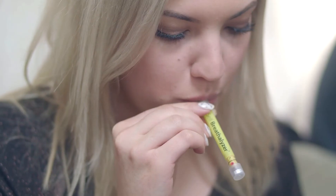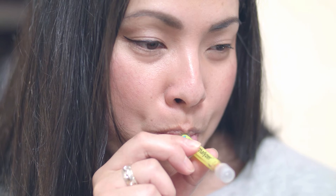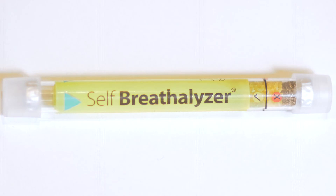Take a deep breath and blow until the red line disappears — it's usually between 10 to 15 seconds. If the yellow crystals turn green, it shows that alcohol is in your system.